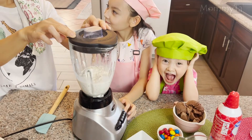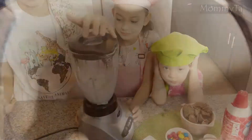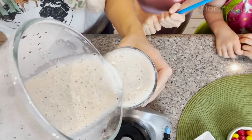Garnish with whipped cream and toppings to decorate as desired. Use whipped cream in the middle. Put the ice cream in the middle.